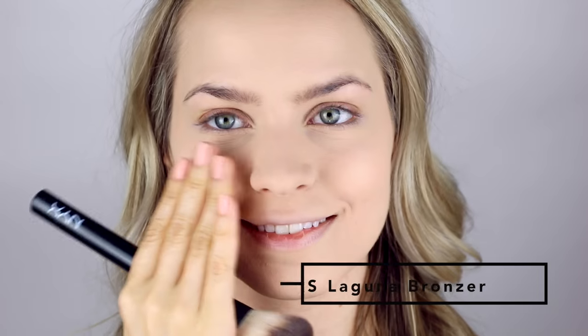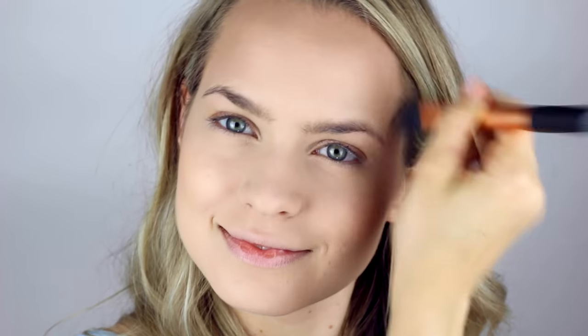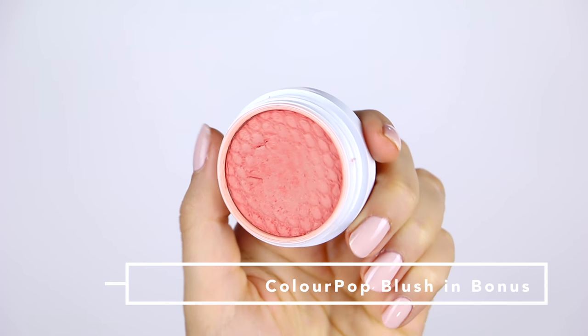Now I'm contouring with bronzer. I just love the way that bronzer looks as my contour, so I'm putting it through the hollows of my cheeks, then going a little over my forehead, and a little on the outside of my nose. This is a little more than I usually do, but I do like the definition it gives me. And now on to blush — I'm using Colourpop's blush in Bonus, and I'm just going to put this over the apples of my cheeks for a little rosy glow.